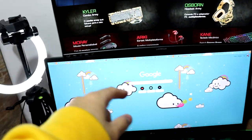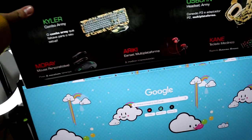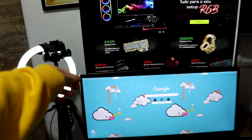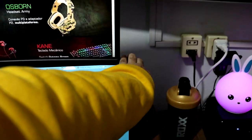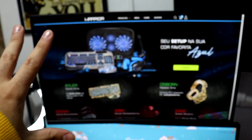Eu não deixo um do lado do outro. Eu deixo assim, mais ou menos, pra ficar simétrico. Daí fica a bordinha, fica rente aqui e fica tudo certo. Se eu deixar um do lado do outro, não fica legal.